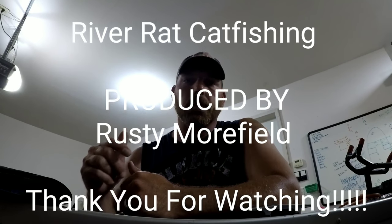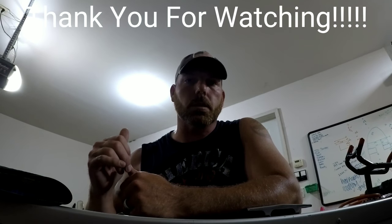Alright guys, appreciate y'all watching. That's it for this video. I'm going to continue working on the boat. Hope you guys enjoyed everything, and watch out for the next video. Thank you for watching.